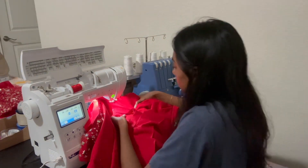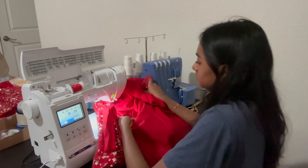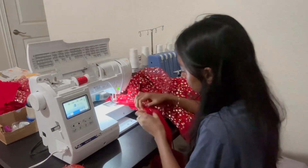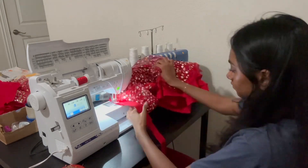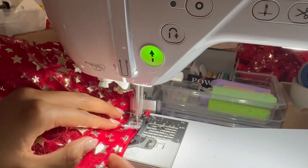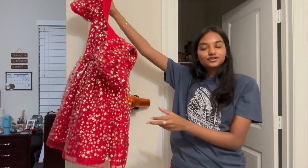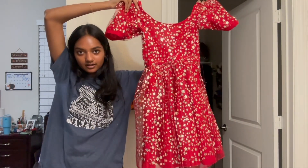I also added a strip of fabric in the middle just so that the net doesn't itch when you wear the dress — it looks all professional and stuff. Then I added the zipper — here's a little close-up of it. Then I hemmed everything, added the lining, and made it all look neat and cute so the dress could be ready. This is what the lining looks like throughout the whole dress — and she's done! She's finally done!